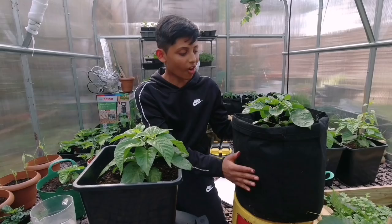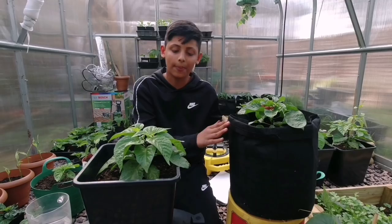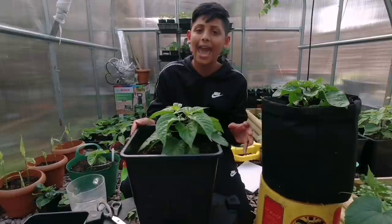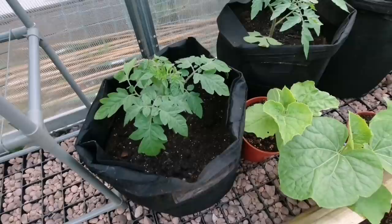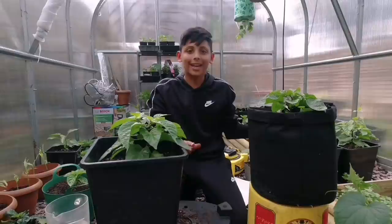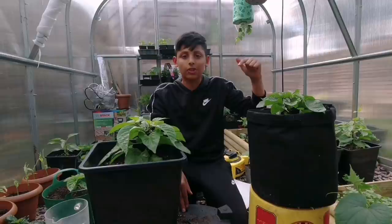Let's give you a quick update on our other plants. This year we're trying something different — we're growing some of our chilli plants in grow bags made from breathable non-woven fabric. The idea is so they don't heat up, whereas plastic containers heat up really quickly on a hot day and stress the plants. We're growing chillies, potatoes, tomatoes, and cucumbers in these grow bags, and if you want to give them a try we'll leave the Amazon link in the description below.